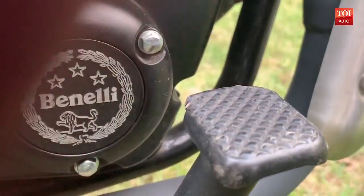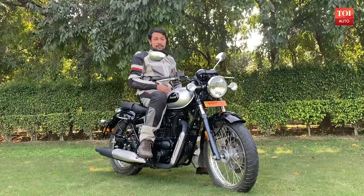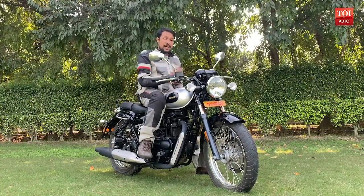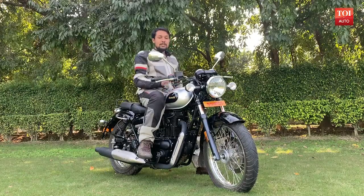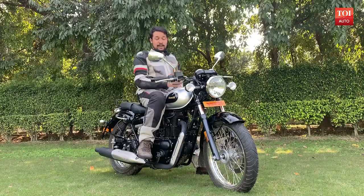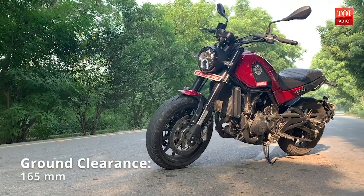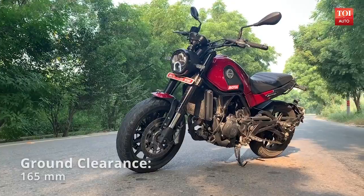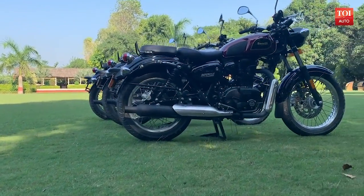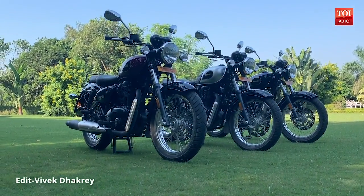The Imperial F400 is a very likable motorcycle both by design and performance. While the bike ticks all the right boxes, the pricing has been spot on. Priced at Rs 1.69 lakhs ex-showroom, it sits right between the Bullet 350 and the Bullet 500. With the arrival of the Leoncino Twins and now the Imperial F400, the Royal Enfield Bullet 350 gets a worthy rival. It's time for Benelli to ramp up its game, expand its dealership and service network.